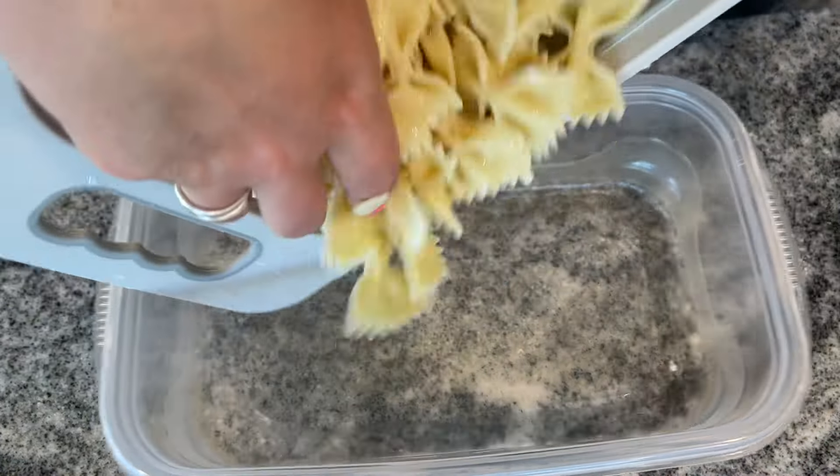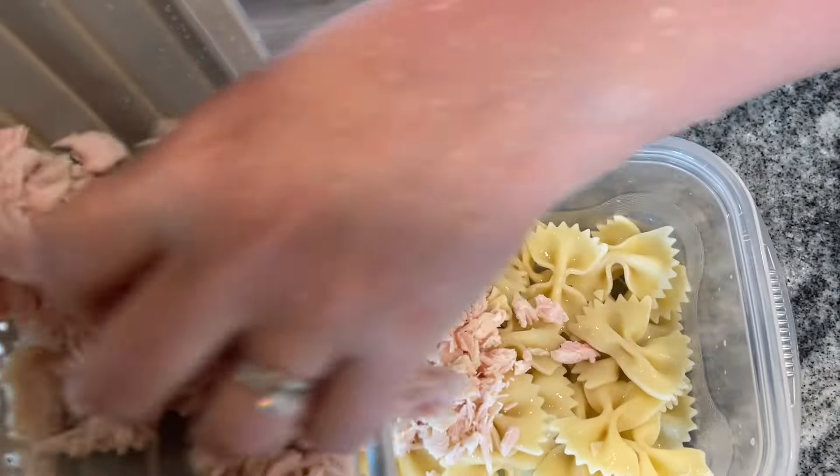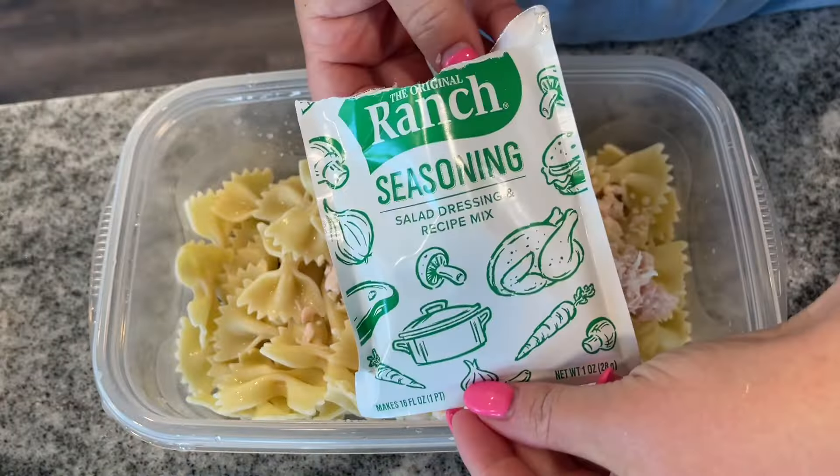I feel like I killed so many birds with one stone today because I also used up the rest of my wing sauce — another condiment gone. Now for the chicken bacon ranch: I've got about half a pound of bow tie pasta and a can of chicken that I rinsed and drained — it's still a little wet, that's okay. I'm going to use about half a cup of parmesan cheese, and another thing I get to throw away is a packet of ranch.